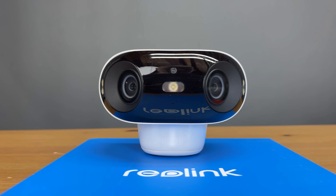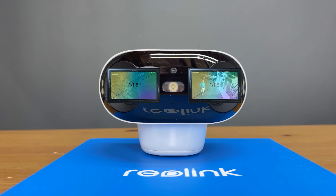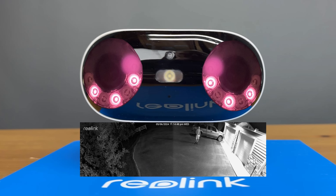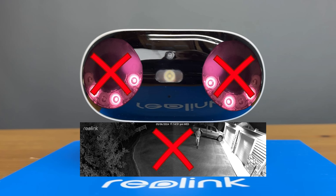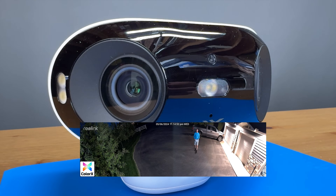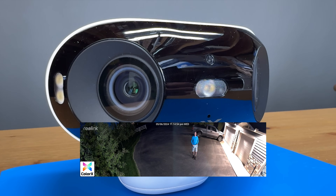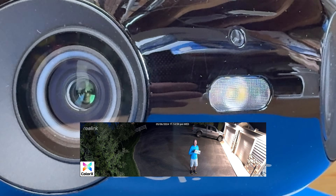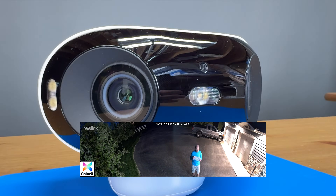With an aperture of f/1.0, they allow in a huge amount of light onto those 1/1.8-inch sensors — so much light, in fact, that Reolink has done away with black and white night vision and infrared lights. That means the camera will use ambient light from street lights, property lights, or even moonlight on a clear night to maximize detail and image quality, all in color. Let's jump into some footage of that ideal scenario.